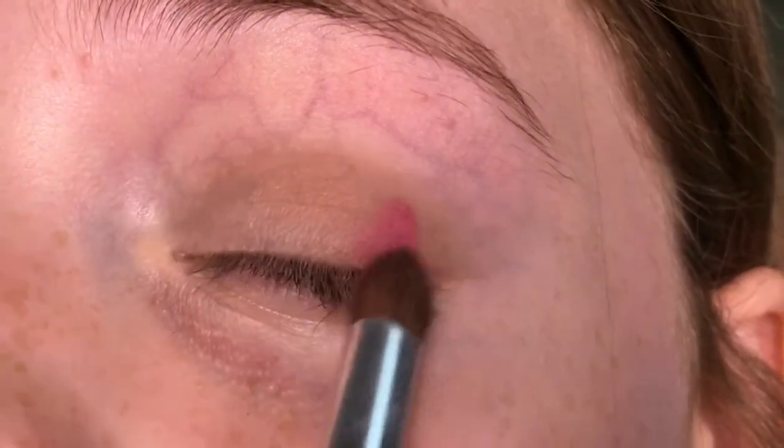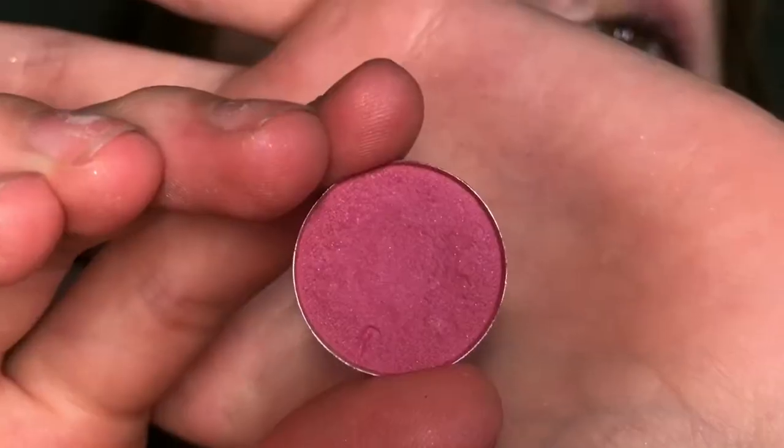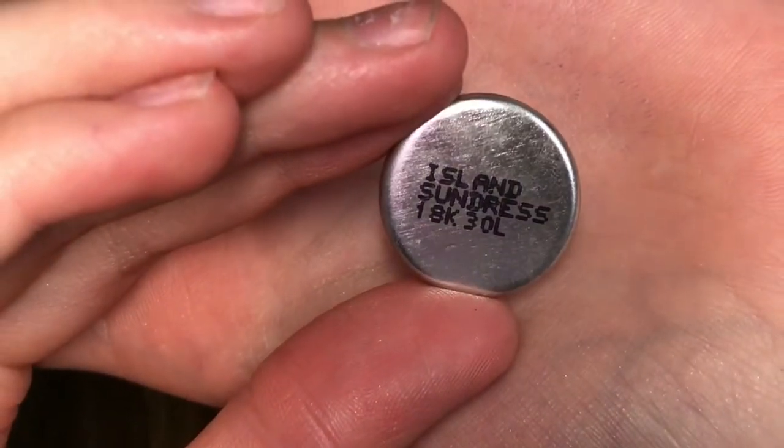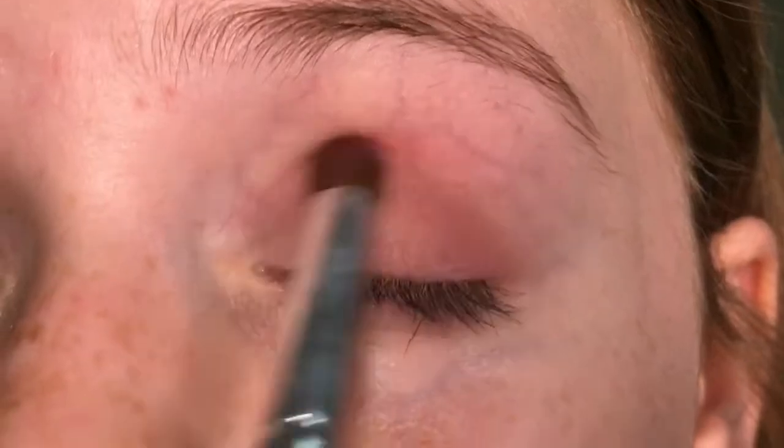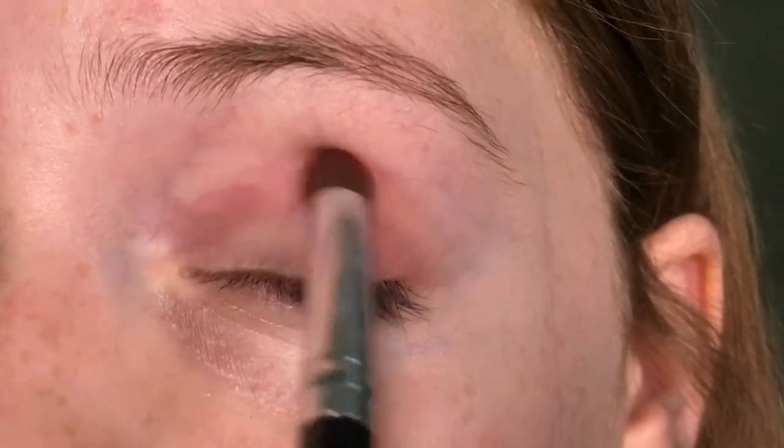Now I'm going to be taking a pink M Cosmetics shade — Island Sundress — with a dome fluffy brush, and I'm going to be blending this into my crease.